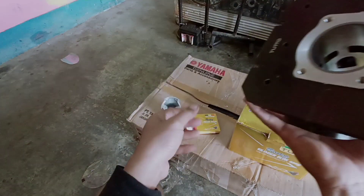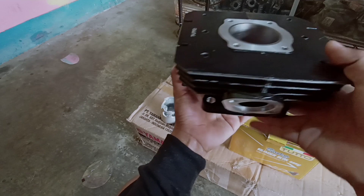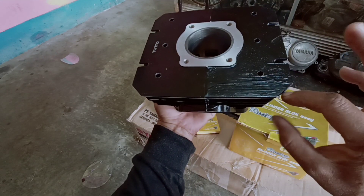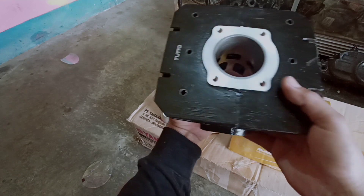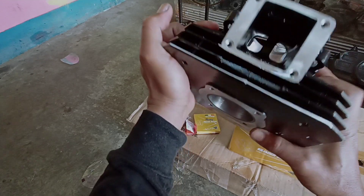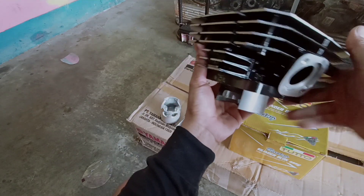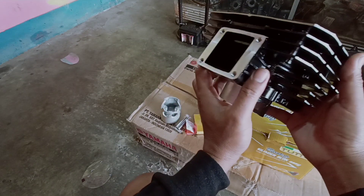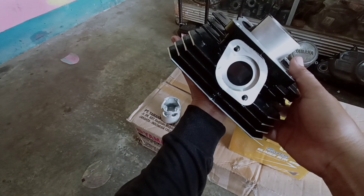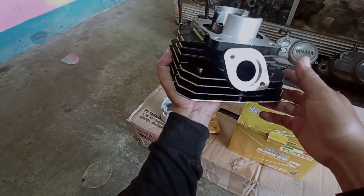Pantes aja ini harganya di atas blok silinder merk lain teman-teman, di atas NPP. Kurang lebih mahalan dikit dari NPP, kurang lebih 200 ribuan ya dari NPP. Ini bobotnya juga lumayan berat. Sekilas, finishingnya oke nih teman-teman.